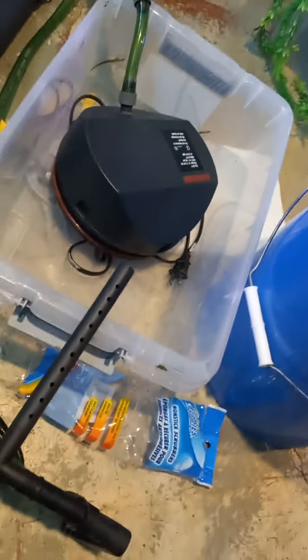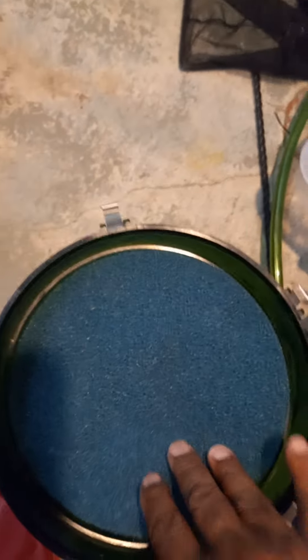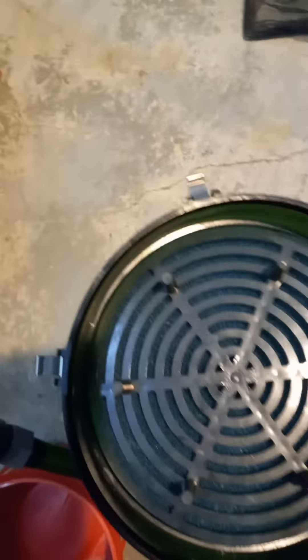I'm also going to add more pot scrubbies on the top. Once all those pot scrubbies are going all the way around, I'm going to take a blue pad and put it right there on the top. That's going to really ramp things up and make everything really nice.